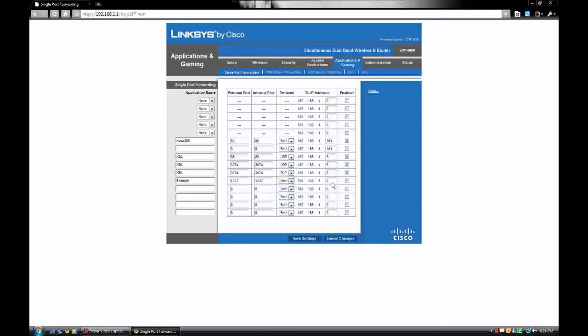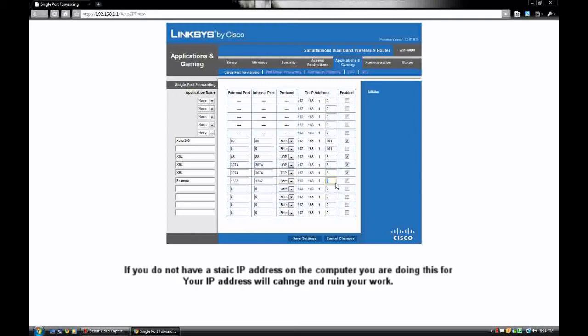I'm just going to leave this as both. Basically it's going to let you open up to a specific location, so you're going to want to find the IP address of the server or computer that you're using. Let's just make this 101, and then you're going to click Enabled.